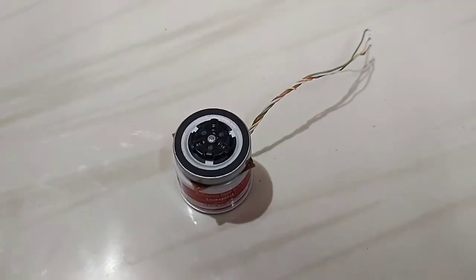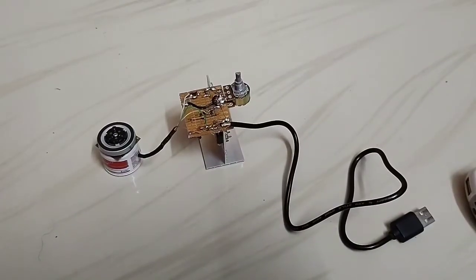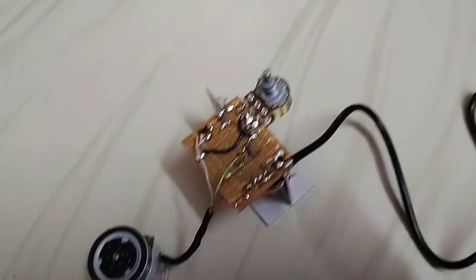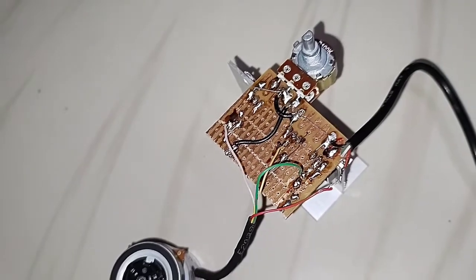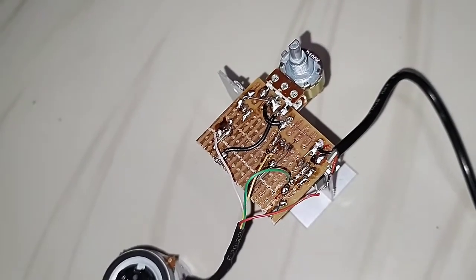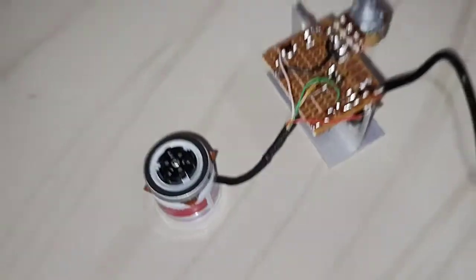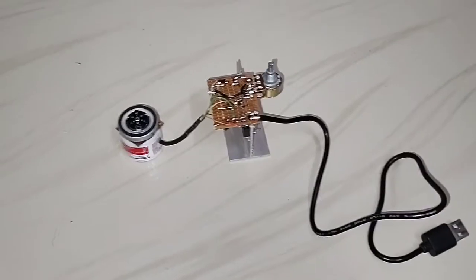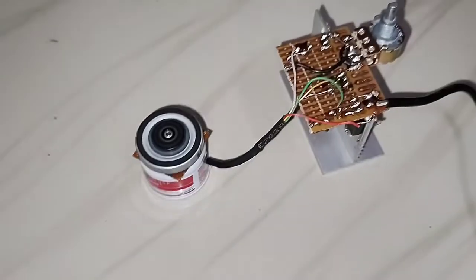Now I will test it and see how it performs. The connection is complete with the BLDC drive. You can see it here — it is working perfectly.